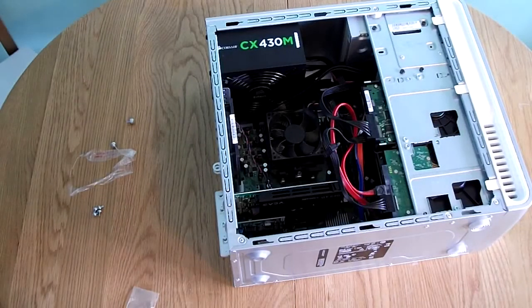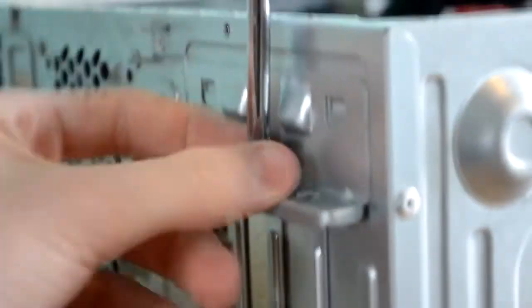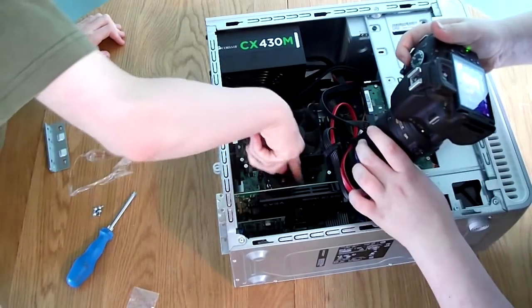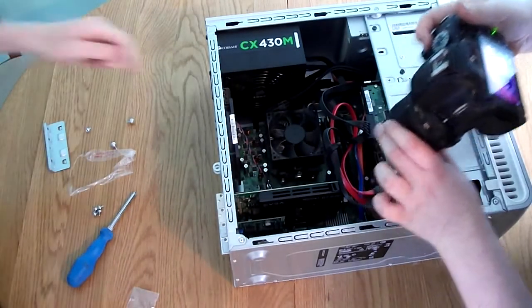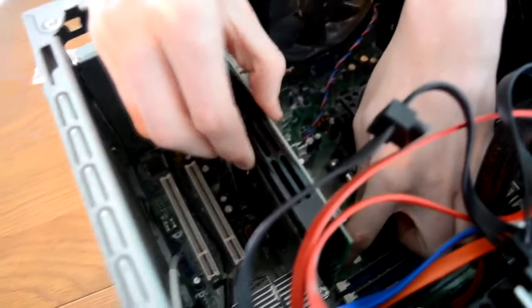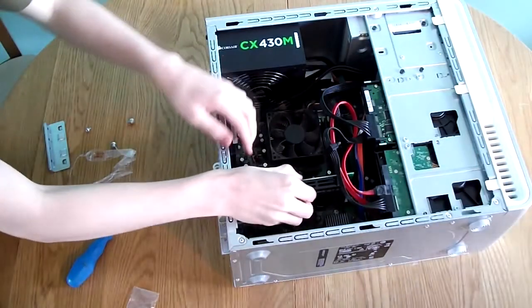If you already have a graphics card that is faulty or you are replacing and upgrading it, come to the PCI bracket and remove any retaining screws. On this particular model, you pull it up, push it towards you and it comes out. Inside the case you will see the PCI slot where the graphics card plugs in — there is a small tab at the back. Pull that tab forward and simply wiggle and lift the card up to remove it.